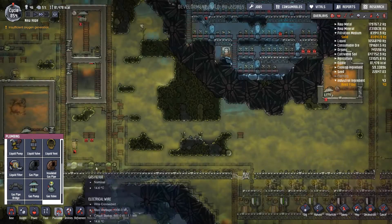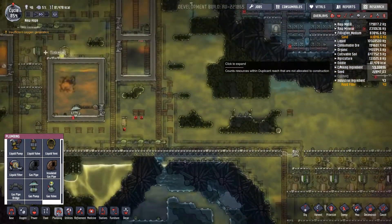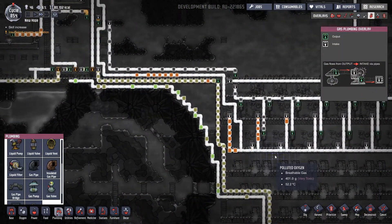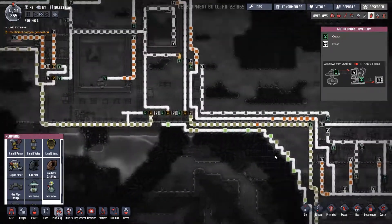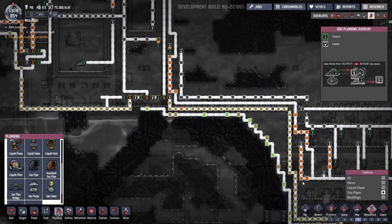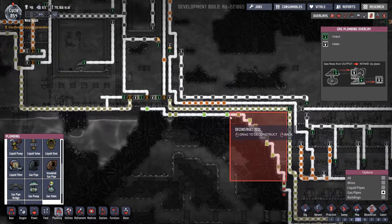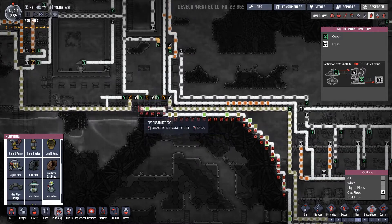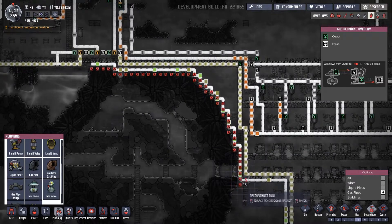That'll just send all the gas down through this filter, which will work out okay for the short term. I can't see that being a problem. We could do with deconstructing all this pipework here as well just so it looks a little neater — my OCD. We'll also get rid of those nasty gases that need to come out.